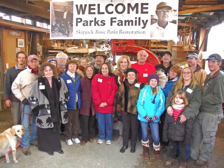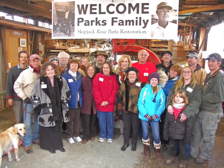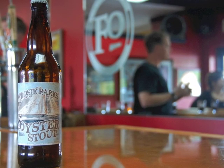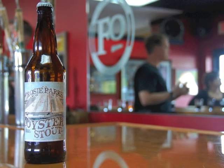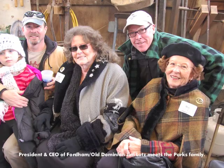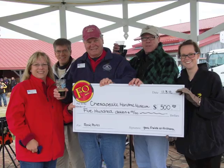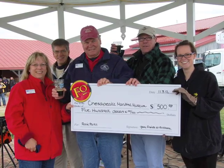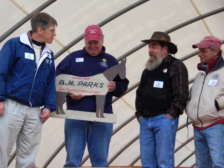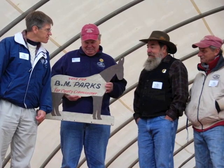This year's Oysterfest, on November 3rd, once again welcomed generations of Parks family members. New this year was the premiere of the Fordham Brewery's Rosie Parks Oysterstout. President and CEO of Fordham Old Dominion, Jim Lutz, made the decision to bring back the popular oysterstout recipe to promote the Skipjack's restoration and donated a portion of the proceeds to the museum. The Parks family also donated several hand tools used in boat building by Bronza Parks, as well as a campaign sign and other ephemera that he used in running for county commissioner at the time of his death.